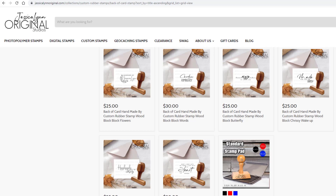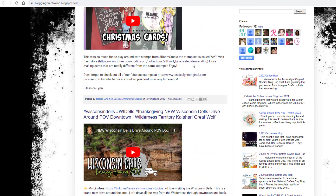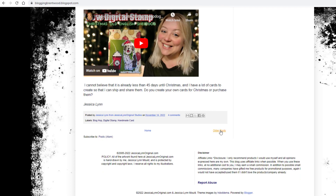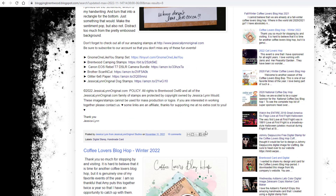It was a lot of fun. It is one of my favorite events that I am a super sponsor for. It has been many, many years that I've done that. And this year we decided on our blog that we were not only going to just offer a free digital stamp, but we decided that we were going to go ahead and give away a free back-of-card custom red rubber stamp.